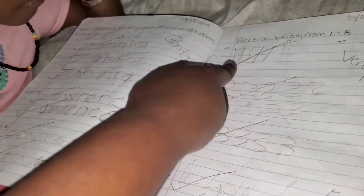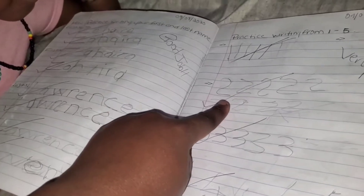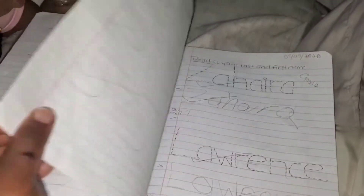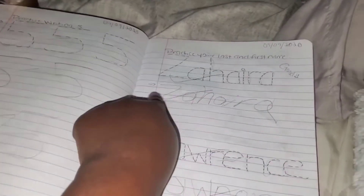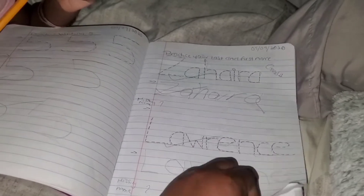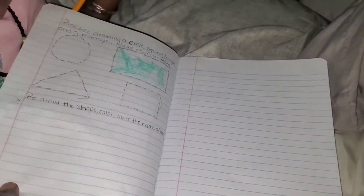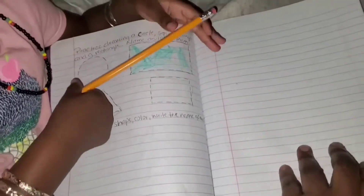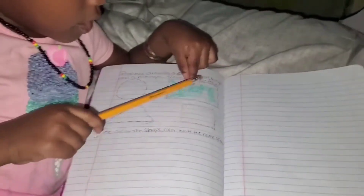What number is this? One. What number is this? Two. What number is this? Three. What number is this? Four. This is what we do for the day. And this is your name — Zahira Lawrence. This is what we're going to do later as homework — I drew it, you just draw it.